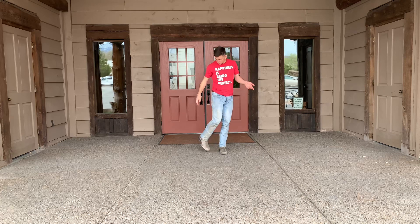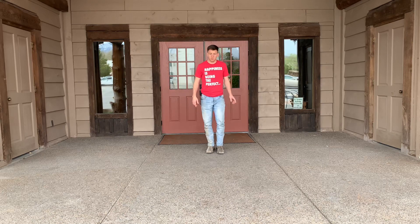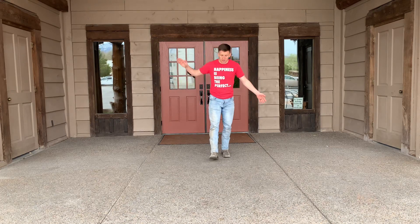Let's do it from the top. Ready? Toe, heel, stomp, stomp, stomp. Toe, heel, stomp, stomp, stomp. Right, clap, clap, back, clap. Right, clap, clap, back, clap.